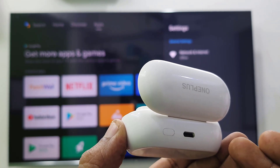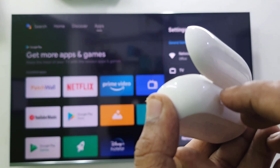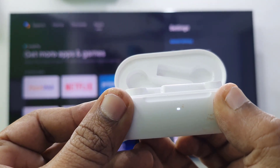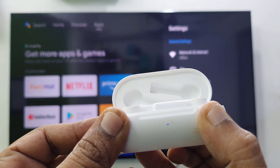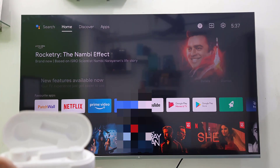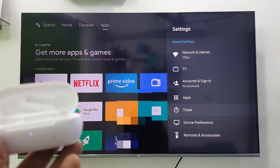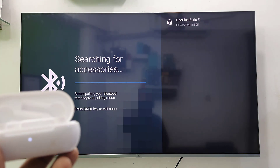Open your charging case and hold the reset button for a few seconds. If you don't know how to reset your device, search on Google or YouTube for how to reset your particular device. In my case, the reset button is on the back side. Hold it for a few seconds and it will blink white and then red. Hold it for a few seconds and the reset is complete. Now go to your TV.